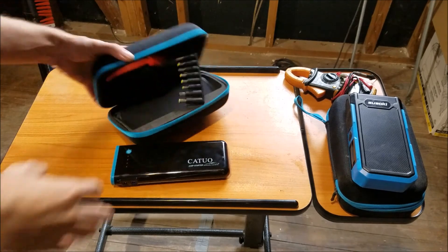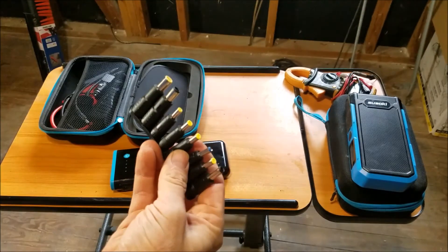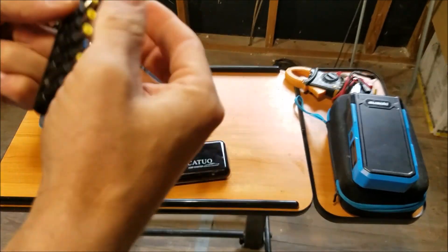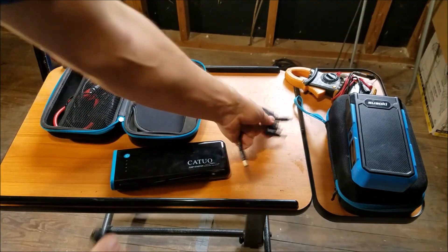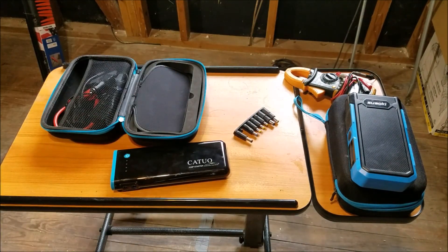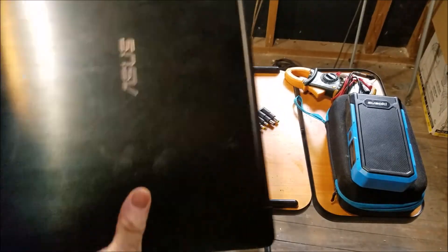In the box you get your DC power adapters — these are for converting to your laptop. Here is a little adapter plug, and that will go ahead and get the laptop ready. It goes on right there and plugs into your laptop like so.